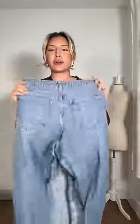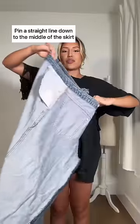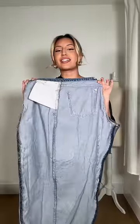The back is a little bit trickier — you try to layer one pant leg over the other, but there's going to be this weird bunching on the butt. I'm going to turn it inside out, lay it on the floor with the seams lined up, and now that I have everything pinned down I'm just going to sew.